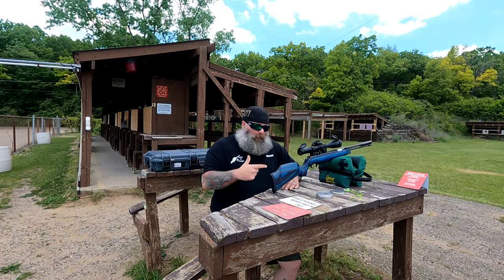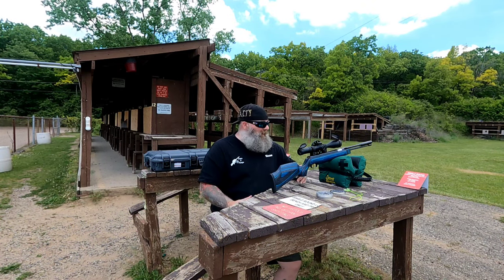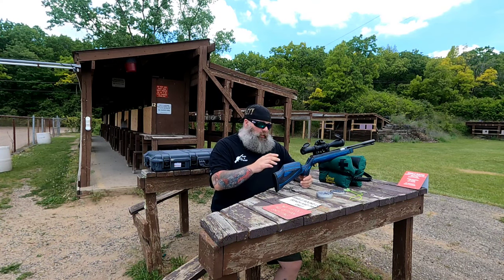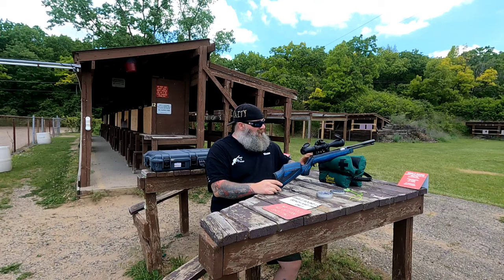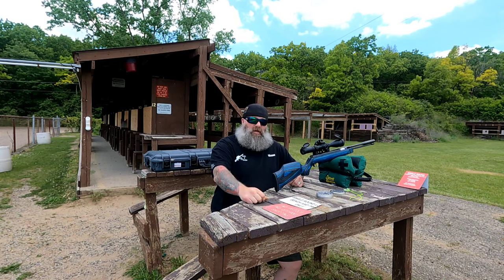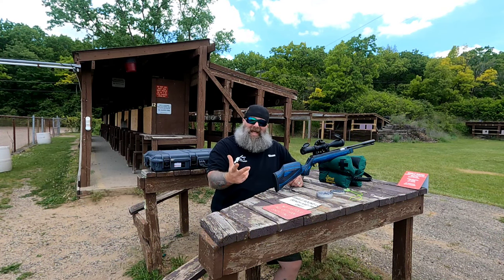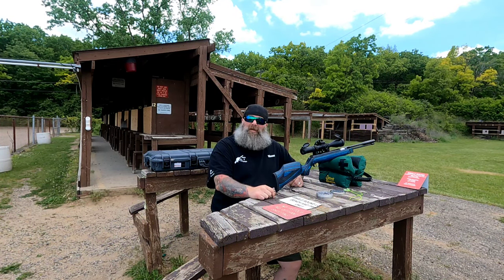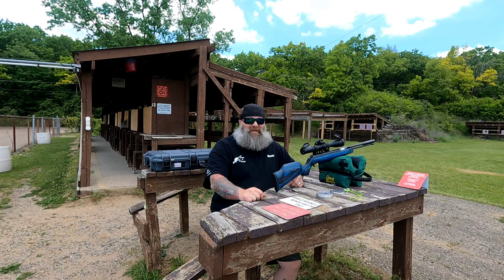I definitely appreciate you guys tuning in. Hopefully you guys enjoyed this Viroc video. I'm going to be shooting another video showing the difference between the stock spring and all its components versus the Vortec products — going to show you the difference in length, diameters, things like that. Hopefully you guys enjoy that as well. Till next time, I'm Moose, this is Airguns Michigan, and we'll see you guys soon. Take care.